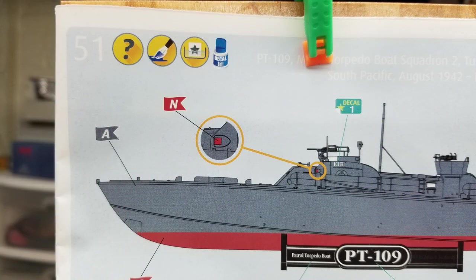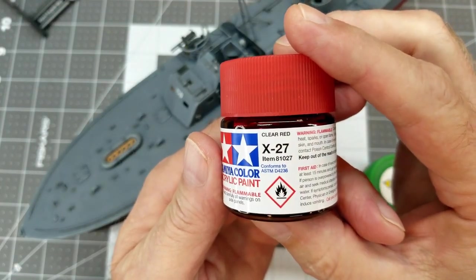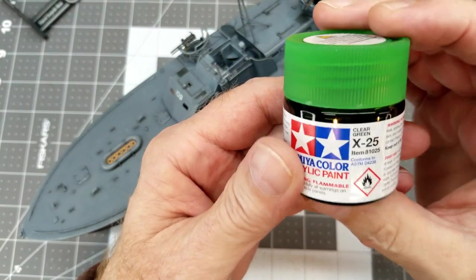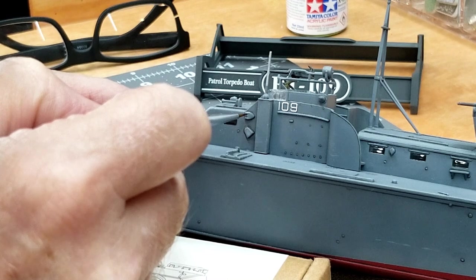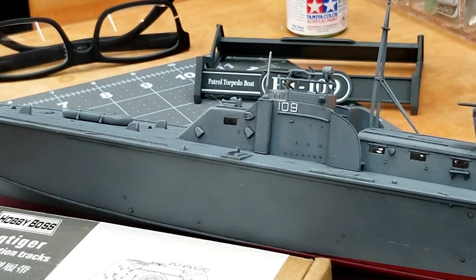I almost forgot to paint the navigation lights. We're going to use Tamiya X27 clear red and Tamiya X25 for the green, and just paint those navigation lights with a very fine brush, hand rested on a box to stay steady. Red to port, and green to starboard, in case you're wondering.